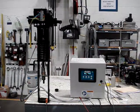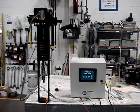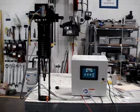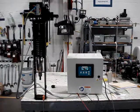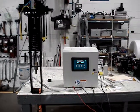This actuator produces 4,000 pounds of force and has 2 inches or 50 millimeters of travel. The actuator is on the left and the electronics control enclosure is on the right. The 4 to 20 milliamp input signal is sent to the control enclosure.